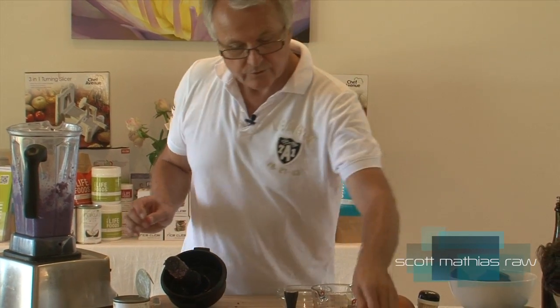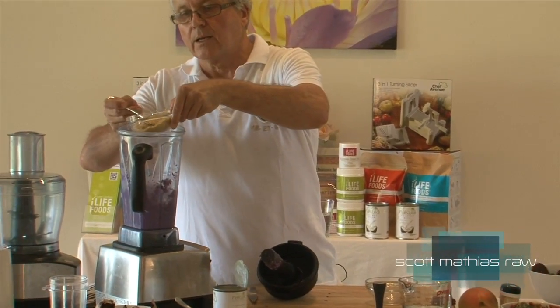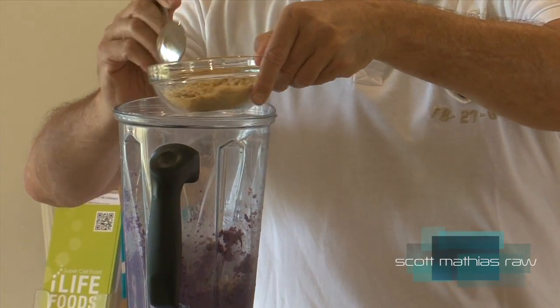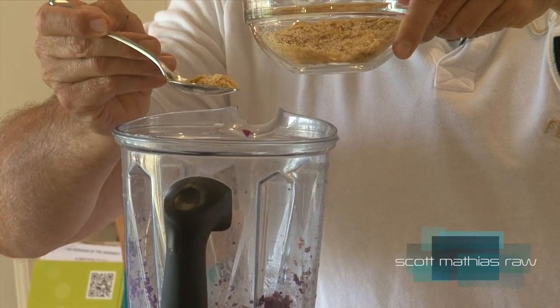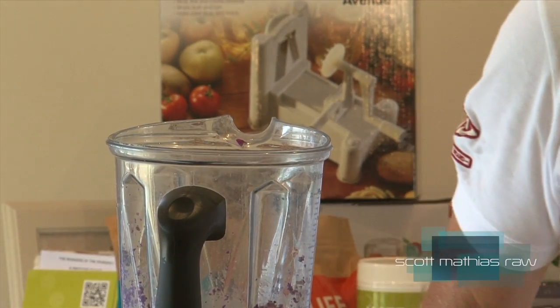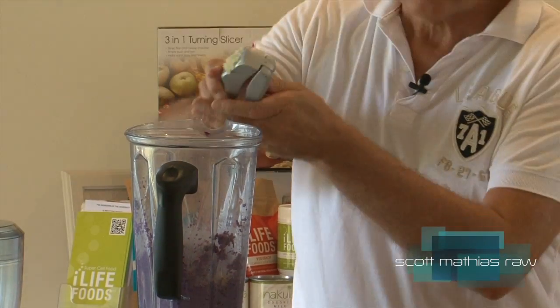So we'll just add a little bit of nutritional yeast to that as well. Play around with the quantities — I'm only doing a small one to demonstrate. Adding the nutritional yeast just gives it an element of sweetness. A clove of garlic — again, just a small one. Don't need to overdo it.